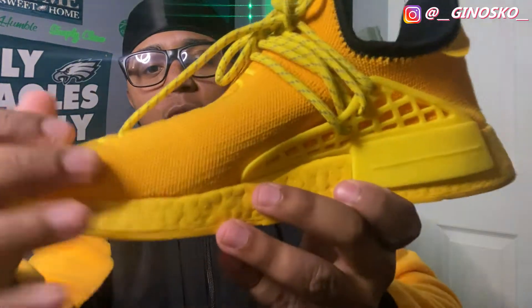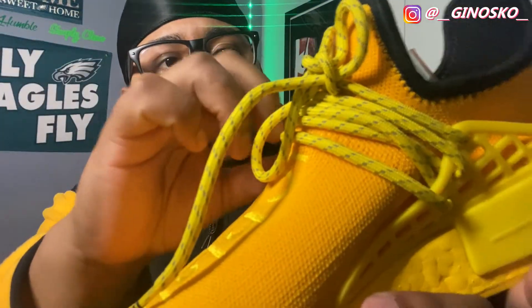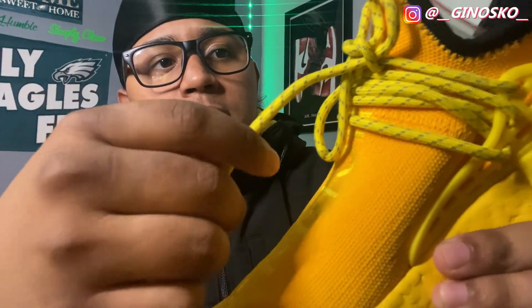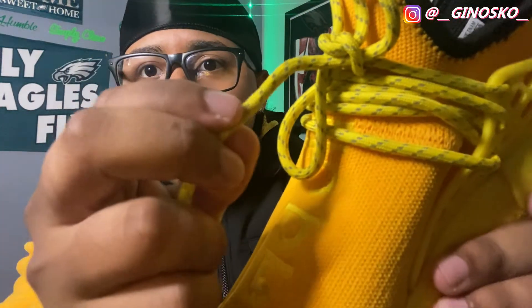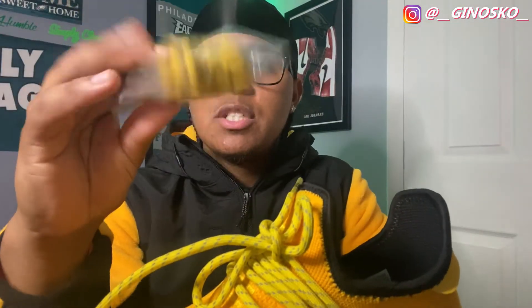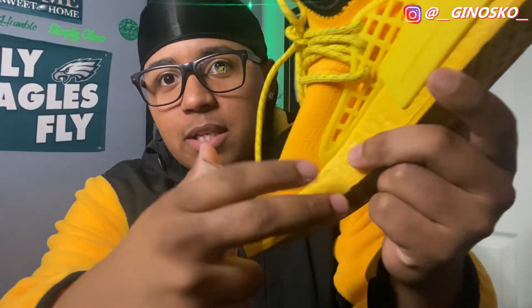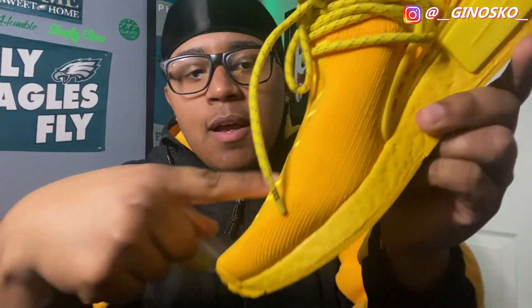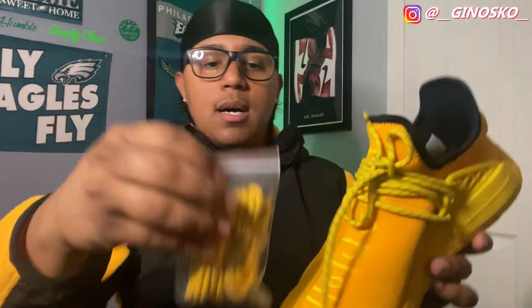Speaking of laces, these laces right here — on the lace tips it has the three stripes, Adidas, obviously in black. The thick laces themselves are a lighter yellow color, which matches with everything else other than the upper. They have a grayish or blue type of effect on them with little hints of that. These also come with an extra pair of laces. This pair is in a lighter yellow which matches the midsole, while the other is in that darker orange-yellow which matches the whole upper of the shoe. Fifty shades of yellow right there. It's pretty dope that it comes with an extra pair of laces.